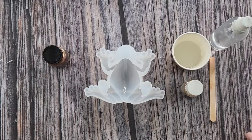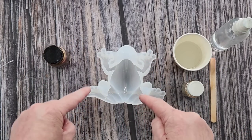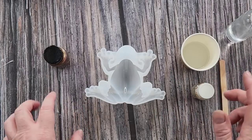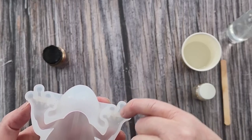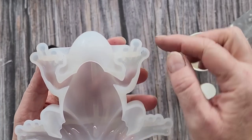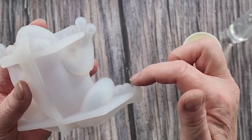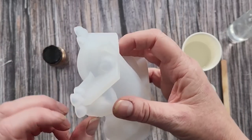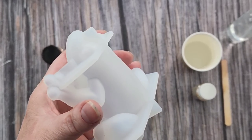G'day guys, welcome back to Pouring Your Heart Out. Look, it's a frog! Now I know I did a frog with pebbles recently - hopefully you saw that one, it was a different frog. Do you remember how it had those long pointy sort of fingers and toes? This one's different, it's got rounded ones. I just got it from Amazon, so it's got the little rounded balls for toes. I think it's a bit bigger too, and there's his eyeballs in there.